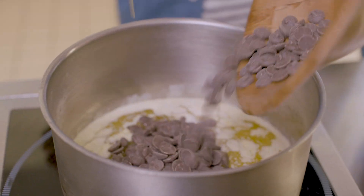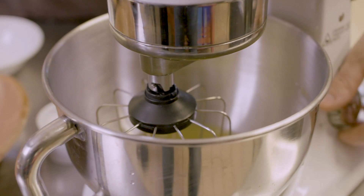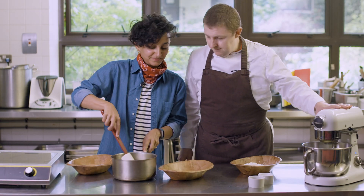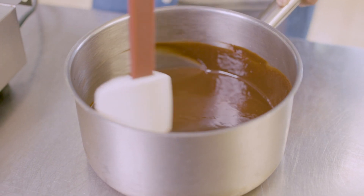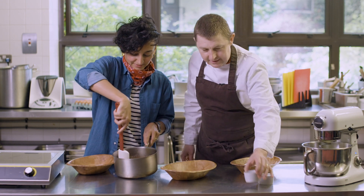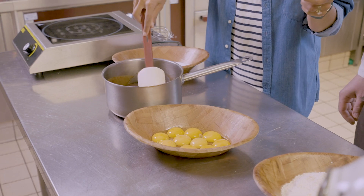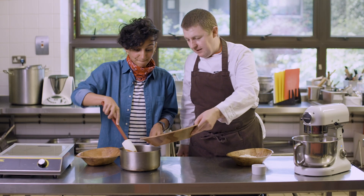With the egg whites, if you've got a fancy kitchen machine you just put it in and switch it on. While this is mixing we can add now — you can see all the chocolate is nicely melted. We can add some flavouring, some vanilla — just vanilla extract. And then we add the egg yolks in.